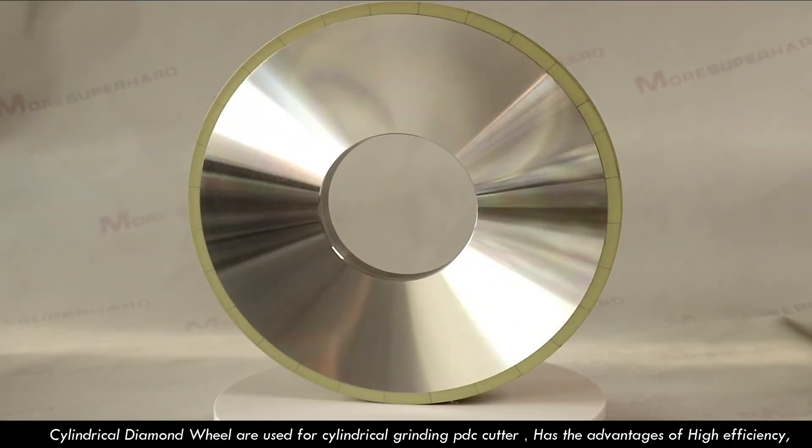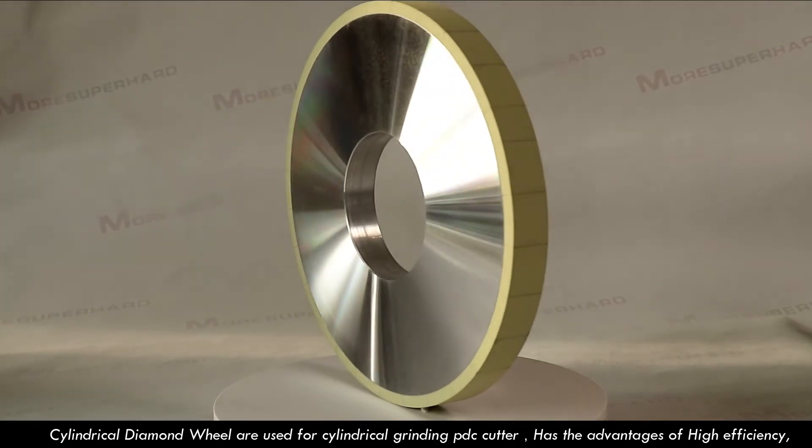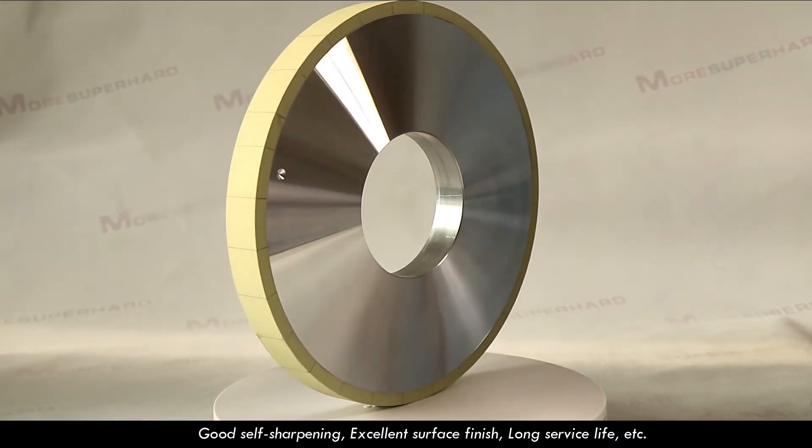Cylindrical diamond wheels are used for cylindrical grinding of PDC cutters, and have the advantages of high efficiency, good self sharpening, excellent surface finish, and long service life, etc.